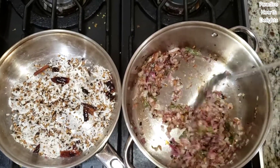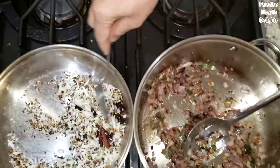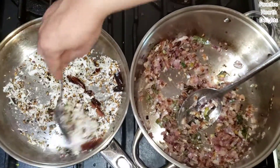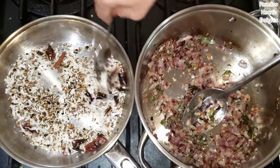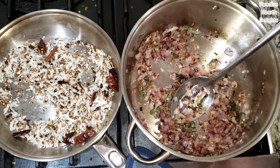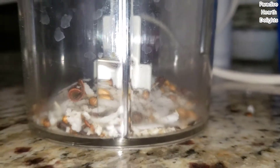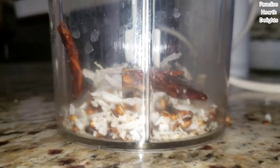My onions are cooking down nicely. I've turned this on low and I'm going to start grinding my coconut masala base. I'm going to put it in a little grinder with some water and grind it to a thick paste.